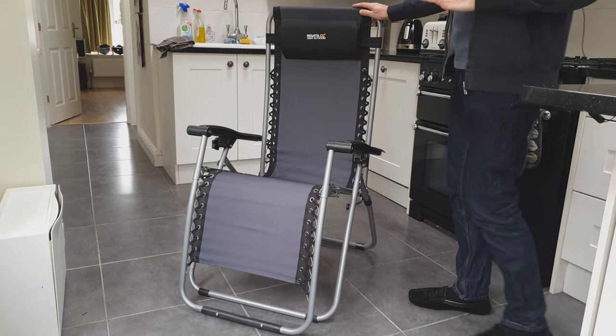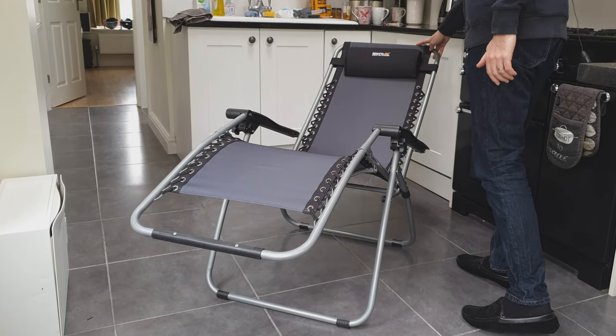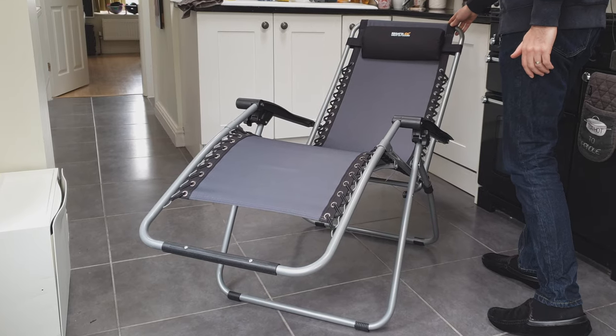These recline by pushing backwards. You can almost get horizontal there, which is great.